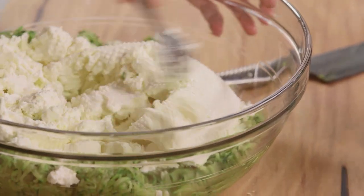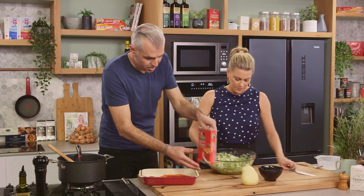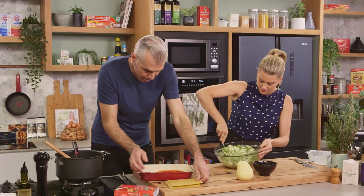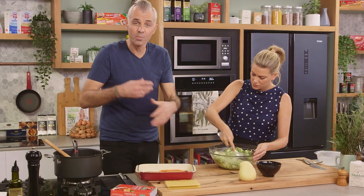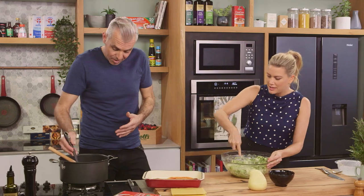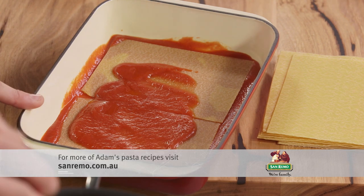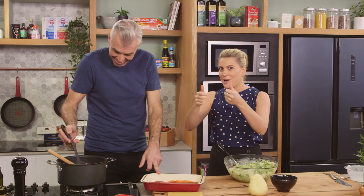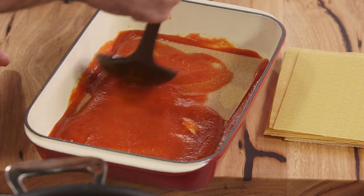To put the lasagna together, we just take some of our passata — our tomato sauce — on the base, always. Now the San Remo instant lasagna sheets — let's just get them out and layer them, real easy. People get worried with lasagnas, too many components, too many steps, but this is really, really easy. It's always nice to have a dish that fits them seamlessly, but you can break them up too if needed.